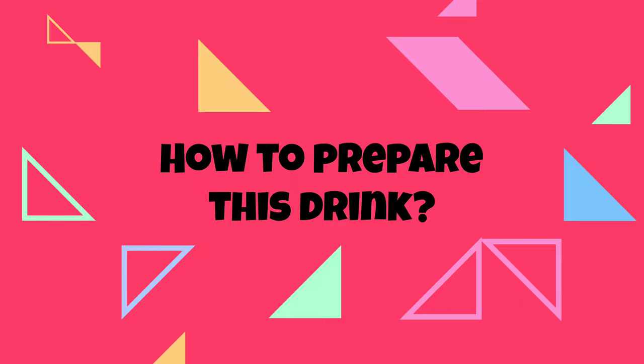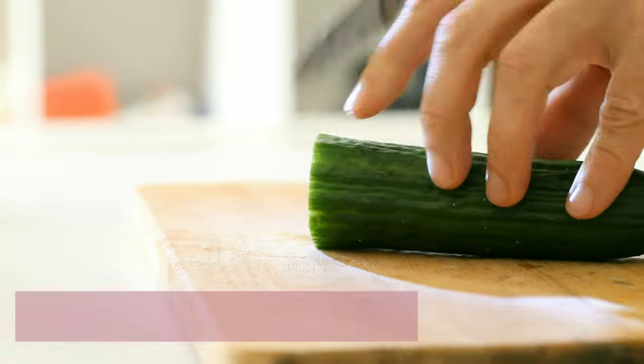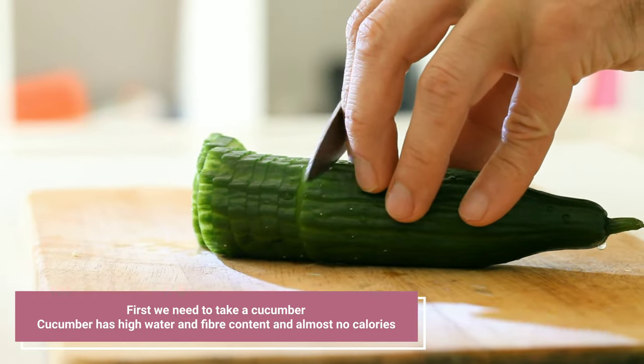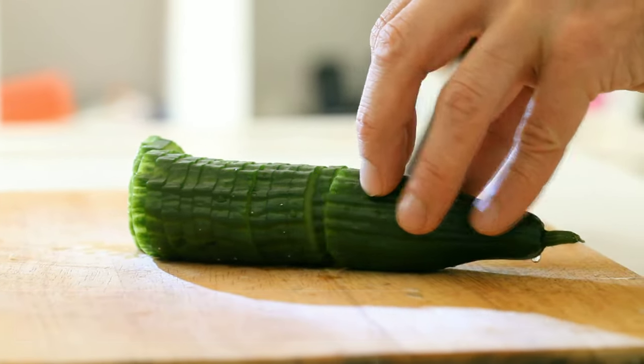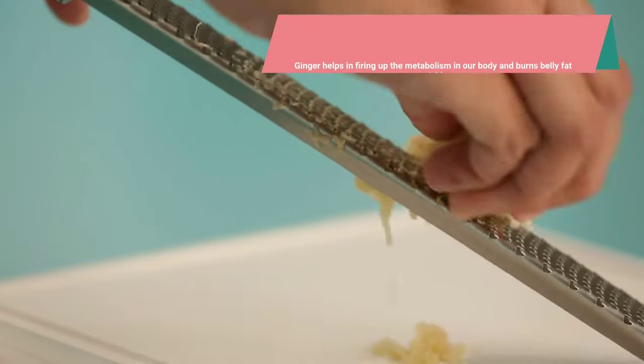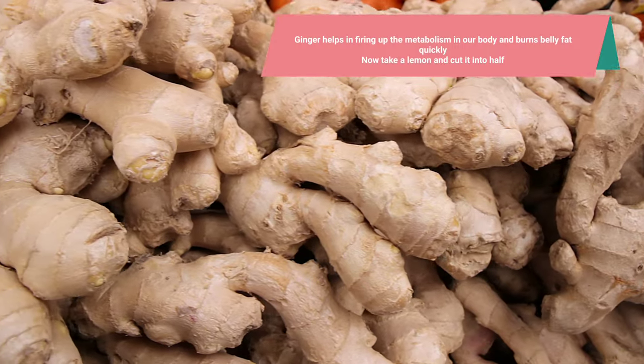Let's know how to prepare this drink. First we need to take a cucumber. Cucumber has high water and fiber content and almost no calories — cut it into small pieces. Then take a piece of ginger and grate it. Ginger helps in firing up the metabolism in our body and burns belly fat quickly.